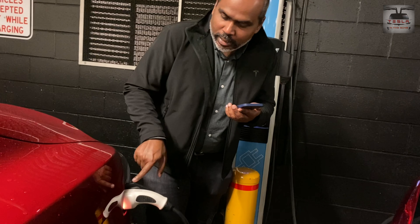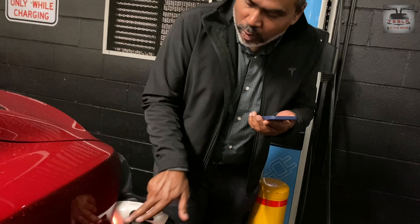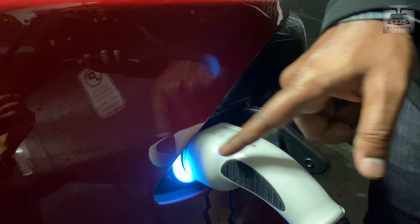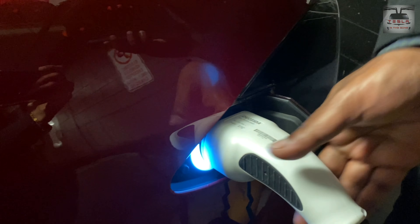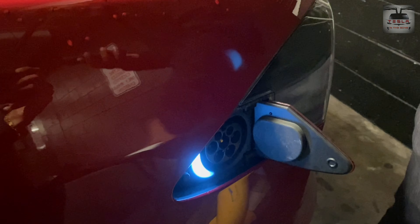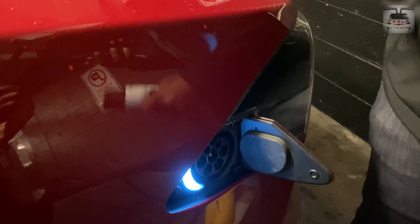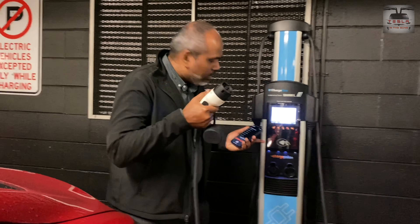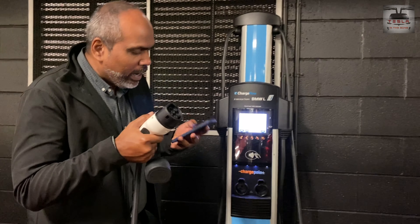If you want to unlock the cable, a couple of software updates ago we got this unlock button. You press that, the light changes to light blue, and now you can unlock the car even at a third-party charger. Previously it was only for Tesla Superchargers, but now third-party chargers are also possible.